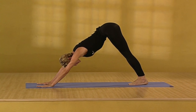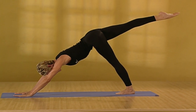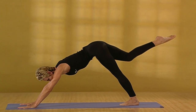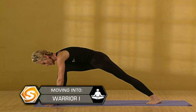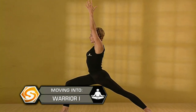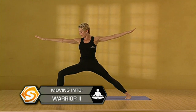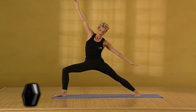Drop the heels. Stretch the arms. With your next inhalation, take your right leg up behind you. Slowly draw it through. Place it between the hands and spin your left heel in. Drop your hips nice and low. Inhale. Come up to warrior one. Exhale. Open it to warrior two. Press your right knee out over the center of the foot. And inhale. Reach back. Reverse warrior.